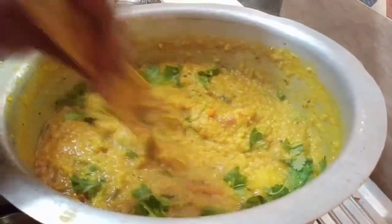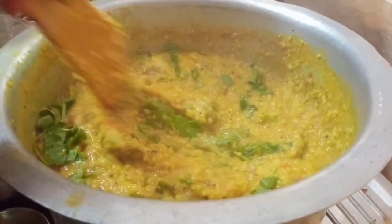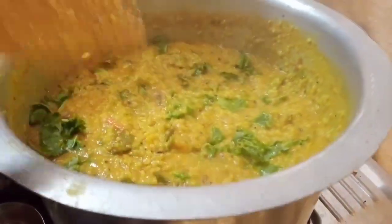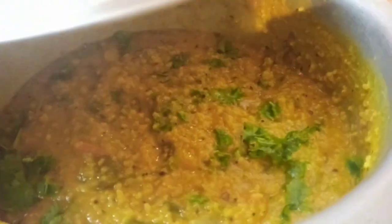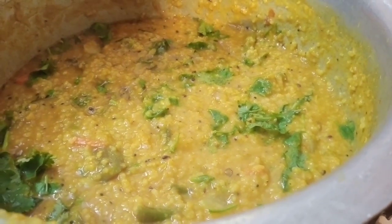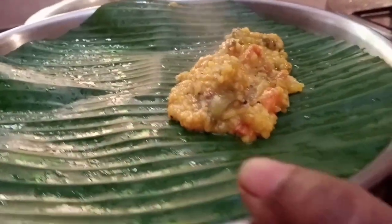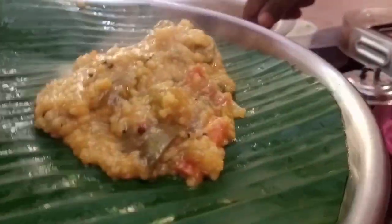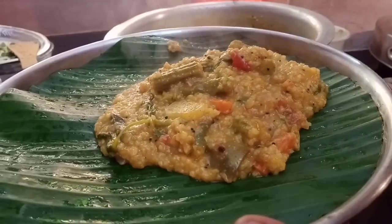I am testing the consistency with a spoon and doing a pinch test. I am using some fresh herbs. I will add a mixture of more parsley. I am learning through this video and going to make it a nice and slightly thick consistency.